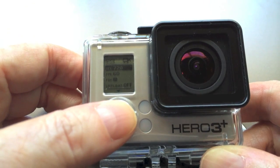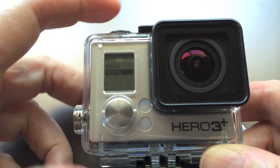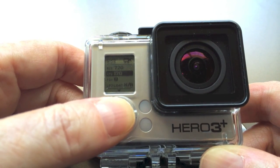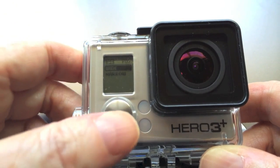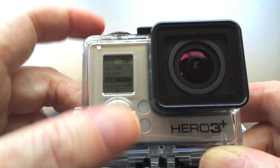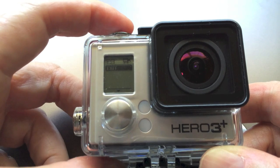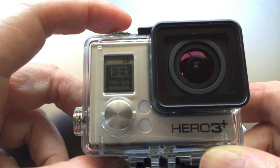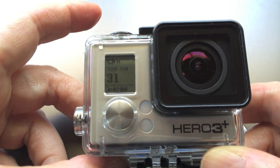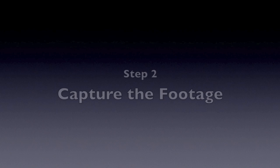Next I want to select the frames per second. It's set on 60, but I want to shoot at 120 frames per second. Once I've got that selected, I want to scroll next to view. It's set on wide, but I want to change to narrow. And I don't need low light, so I'll leave that alone. Now just scroll to the exit option and press the top button. You can use a shortcut to return to the video mode by holding down the shutter button. Now the camera is set to shoot 720p in narrow view at 120 frames per second.